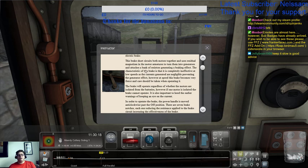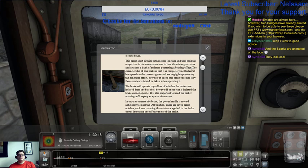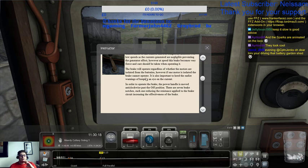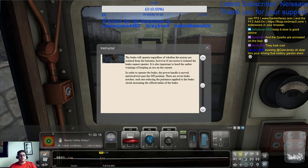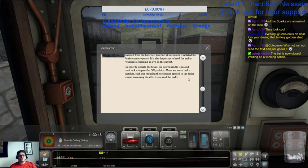The other brake is the rheostatic brake, otherwise known as the electric brake. This brake short-circuits both motors together and uses residual magnetism in the motor armature to turn them into generators, attaching a bank of resistors to generate a braking effect. The characteristic of this brake is that it is completely ineffective at low speeds, as the currents generated are negligible. However, at speed this brake becomes very fierce and care should be taken when operating it. The brake will operate regardless of whether the motors are isolated from the batteries; however, if one motor is isolated, the brake cannot operate. It's also important to heed the earlier warnings about keeping an eye on the current. To operate the brake, the panel is moved anti-clockwise past the off position. There are seven brake notches, each one reducing the resistance applied to the brake circuit and increasing the effectiveness of the brake.